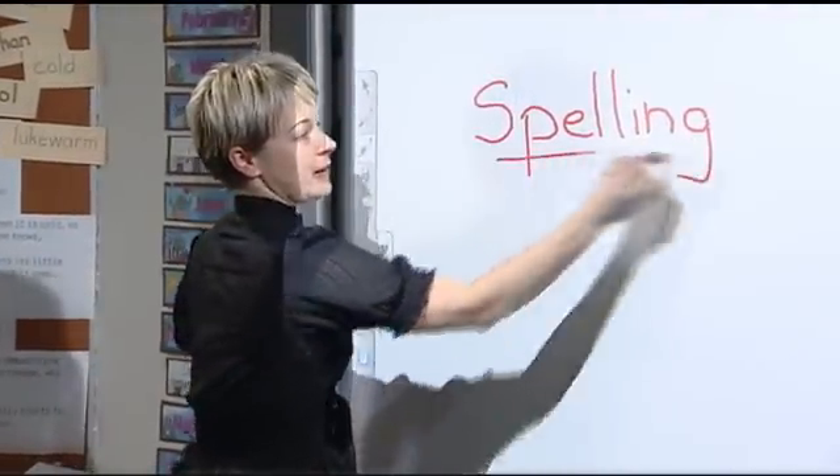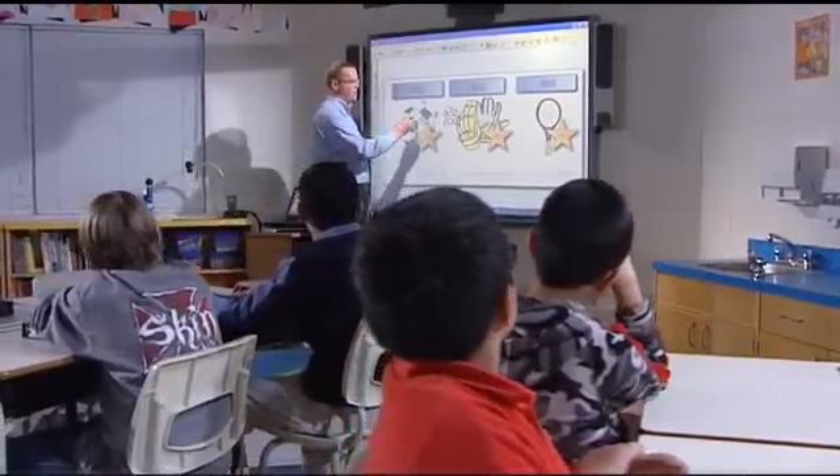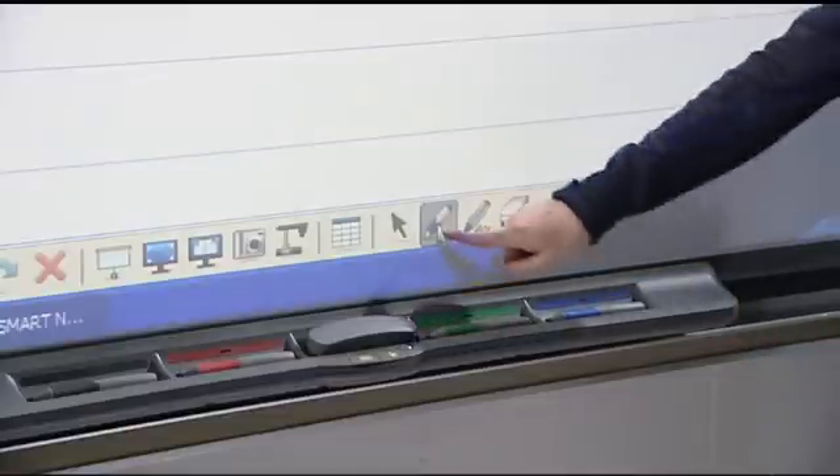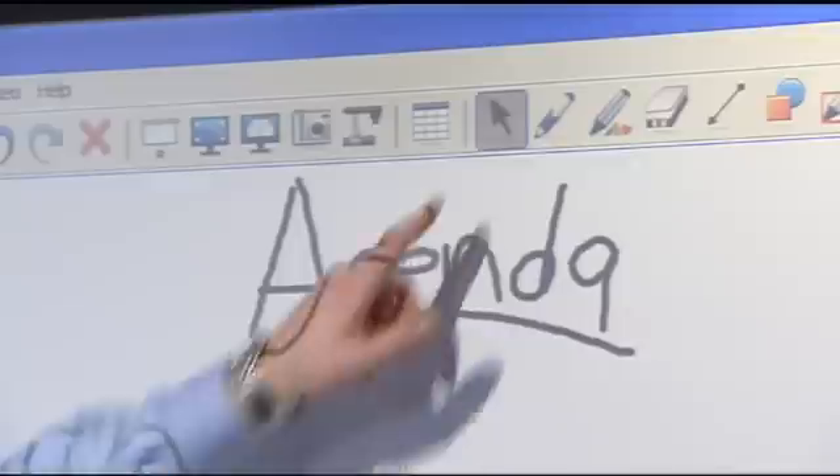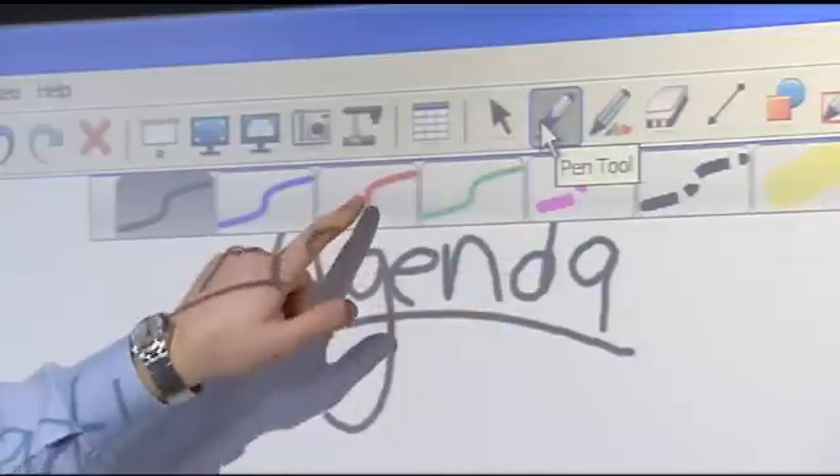Whether you're starting from scratch or using one of our ready-made lesson activities, Smart Notebook software's simple interface makes it easy to choose the right tools. The benefit to Notebook being similar to other programs is that students and teachers already know the layout — the icons and the menu bar are all very similar.